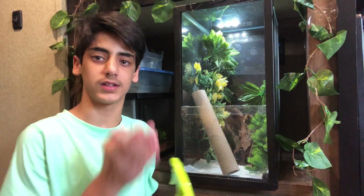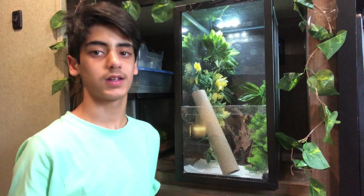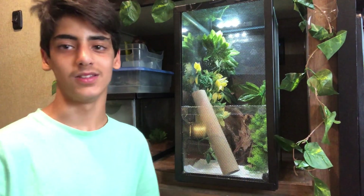Hope you guys enjoyed this video and liked the enclosure. If you did, leave a like. I'll see you guys in the next one. Bye.